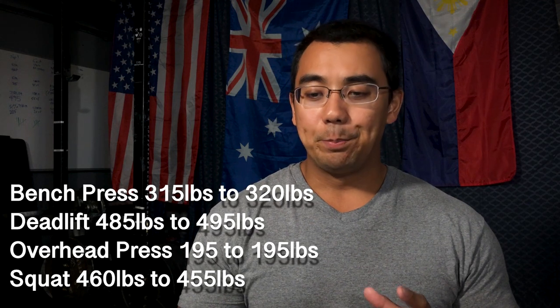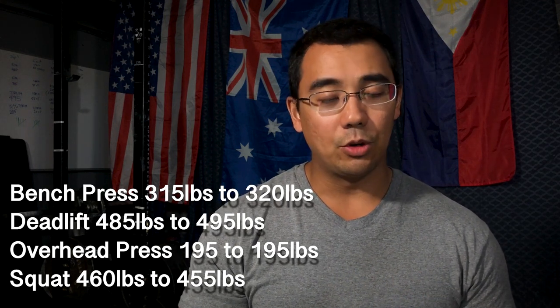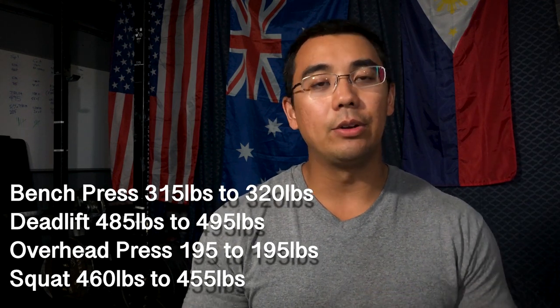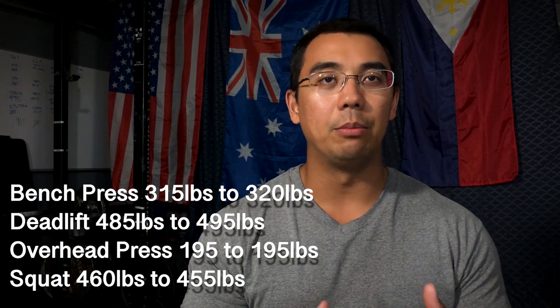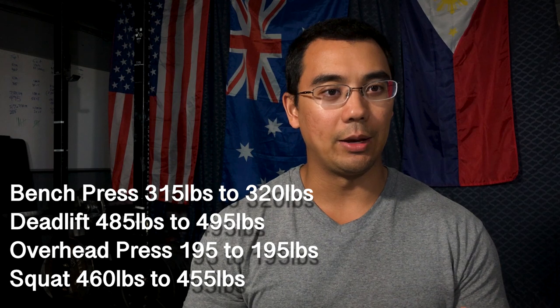I would say the bench press and deadlift were definite wins. The overhead press and squat fall in a similar realm — lifting comparable weights at lower RPE, so I'd call those soft wins. These are pretty good numbers considering the overall objectives of the powerbuilding style of training. Now let's move on to the cons of the program.